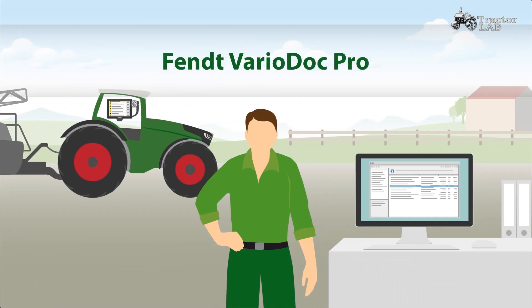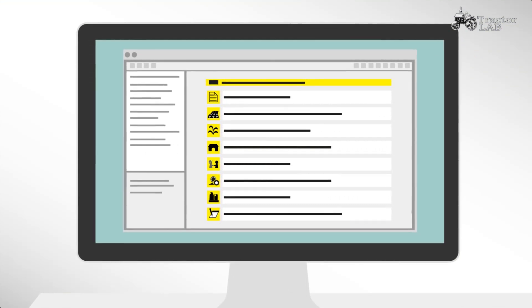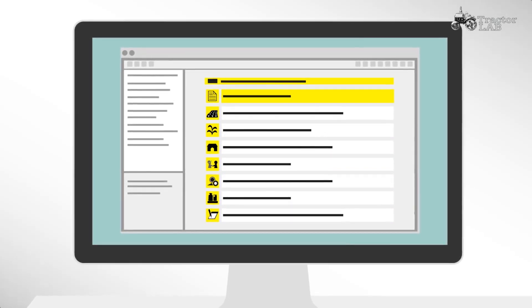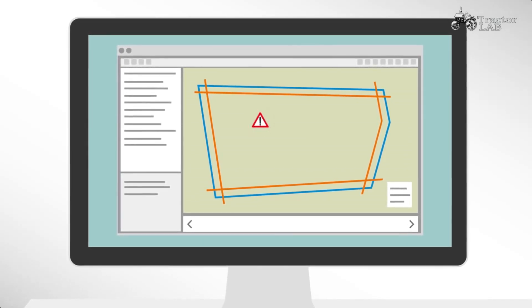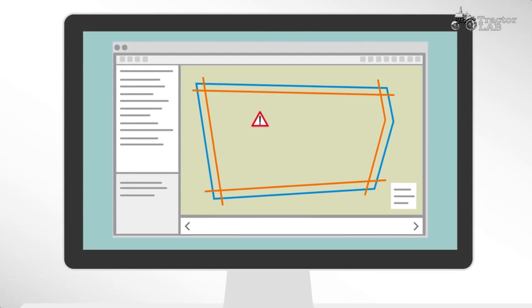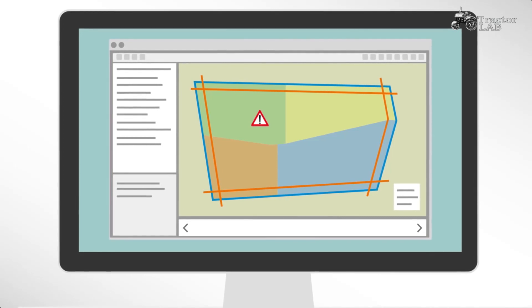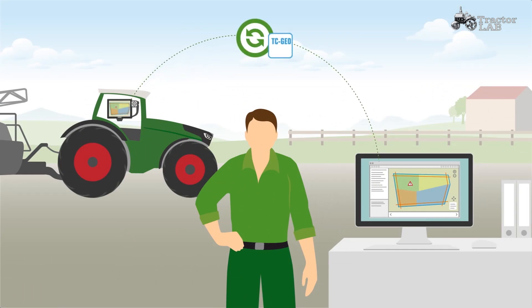With VarioDoc Pro and VarioGuide Auto Guidance System, you have many more options available. To plan your job, you use FMIS on your PC that is compatible with VarioDoc. With VarioDoc Pro, you also have the possibility to transfer way lines, boundaries, and obstacles from your FMIS to the Fendt tractor, regardless of the manufacturer. In addition, VarioDoc Pro offers the possibility to work with variable rate control using TC-Geo. Using an ISO-XML standard, you transfer the information from the PC directly to the tractor.